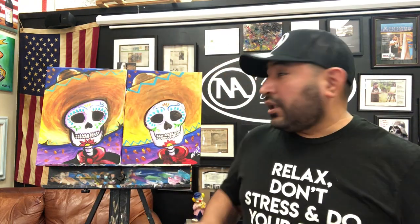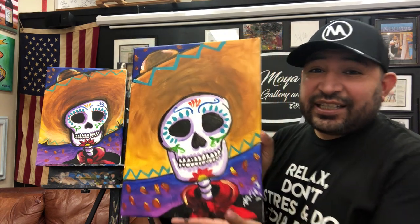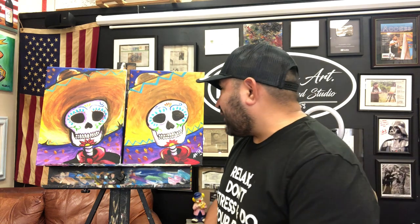I added my name Nacho and the year 2021 so I know the date. Let me show you the way it looks now — my Charro skull, ready for you. I can't wait for you guys to share your paintings with your loved ones. Be proud of what you do and inspire others. Thank you so much for supporting this class and Moya Art Gallery and Studio. Stay safe and healthy everybody, God bless you, see you guys for the next class.